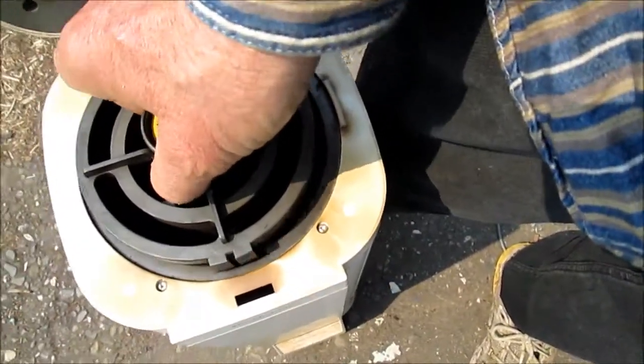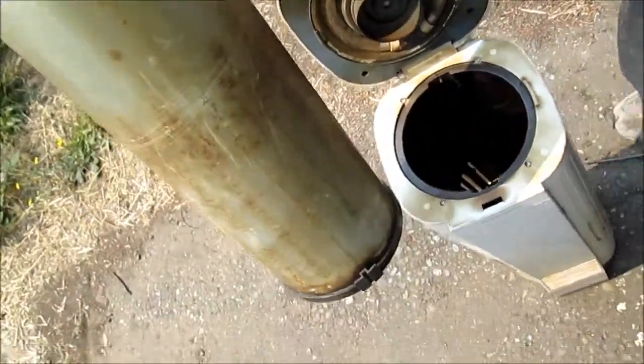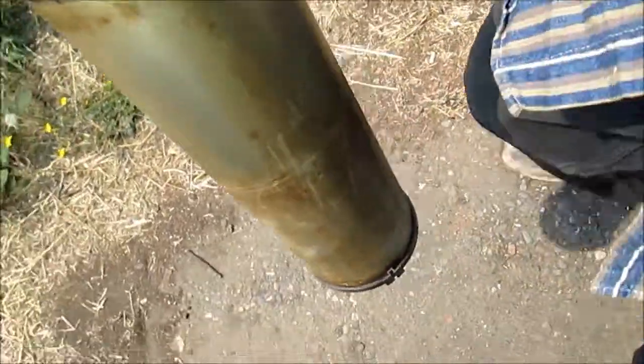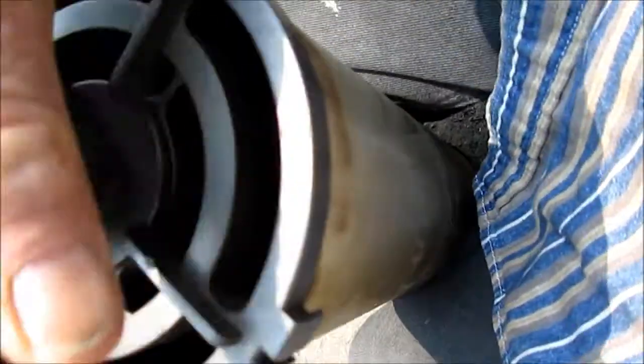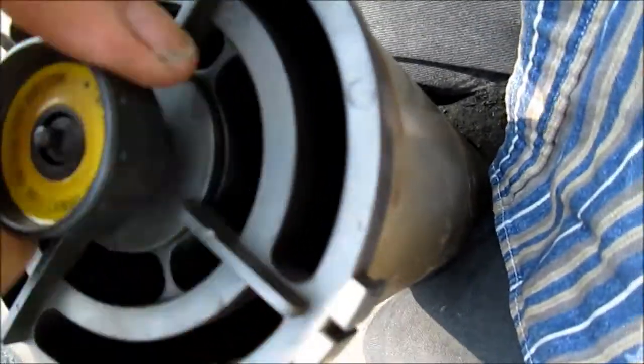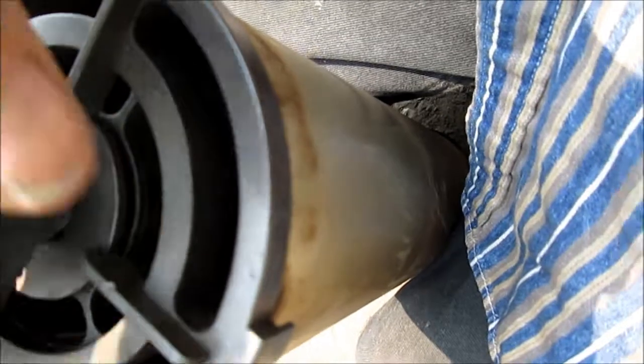This part here just slides up and out, but you can see this has gotten pretty dirty. I've already washed it off with soap and water. These parts unscrew and separate, so the two cylinders will separate so you can clean inside there.